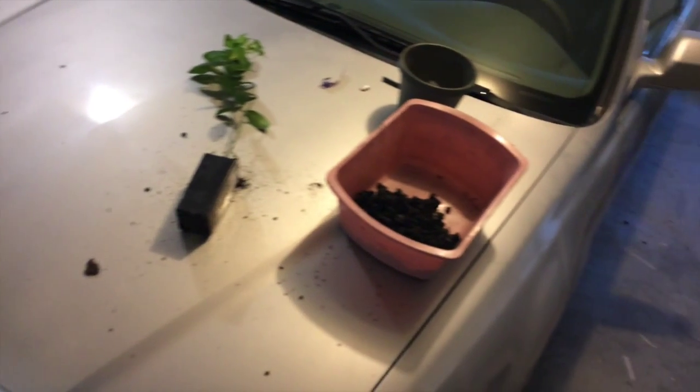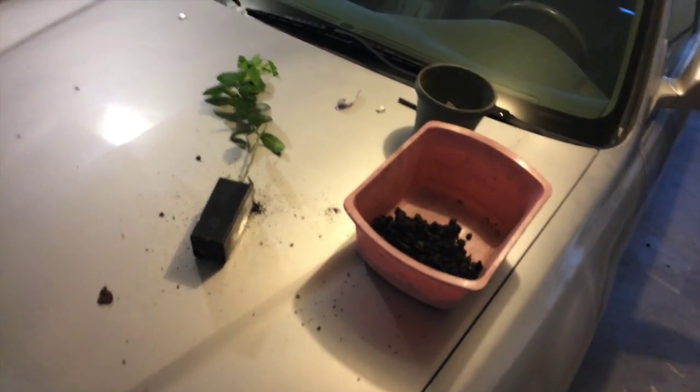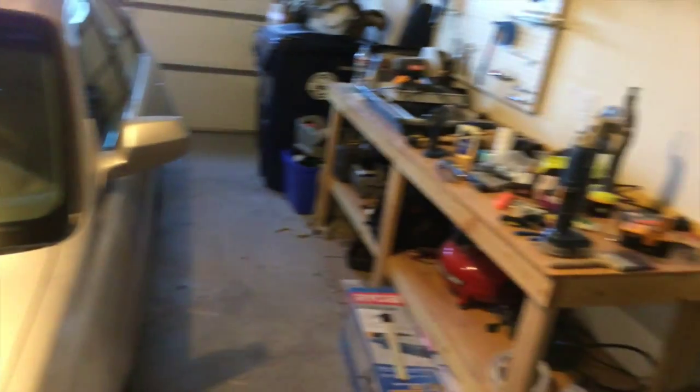I need to plant this thing because I got it yesterday and I haven't done anything with it yet, and I feel terrible. I meant to pick up some potting soil today and I didn't, so I have to improvise. Let me go ahead and show you guys what I got going on.